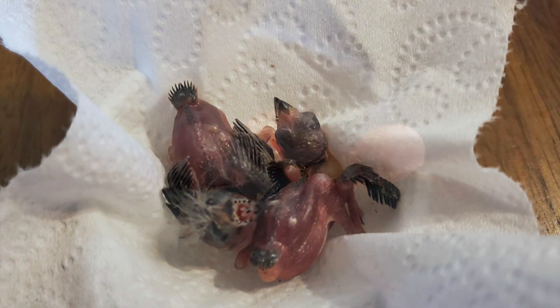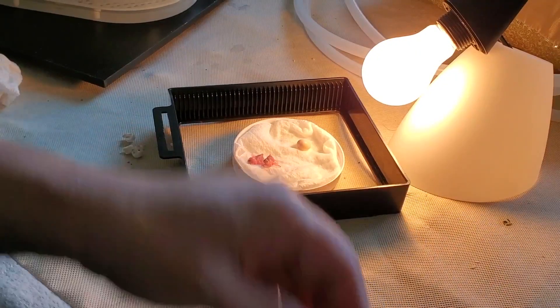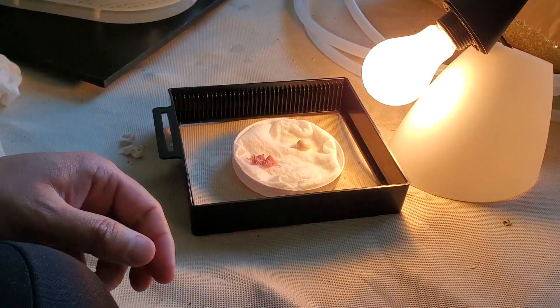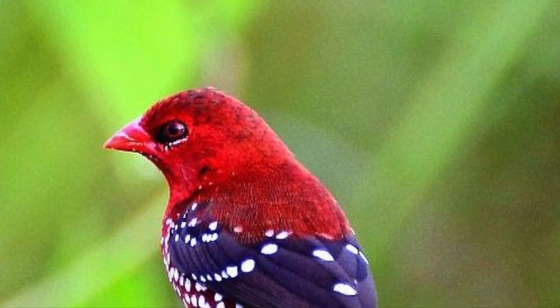This video is about artificial incubation of finch eggs. In this particular video, I incubate strawberry finch eggs and I will explain what I did during the incubation period. I have one pair of strawberry finch.